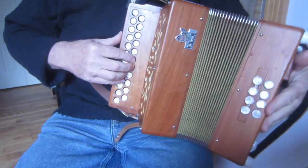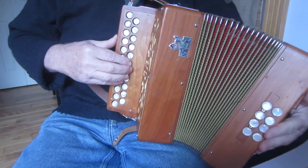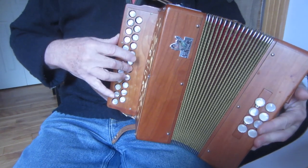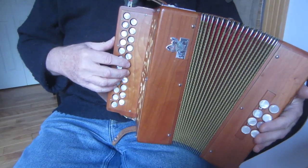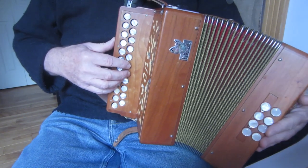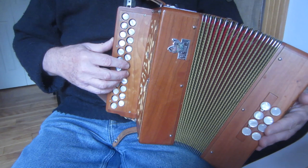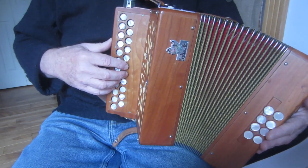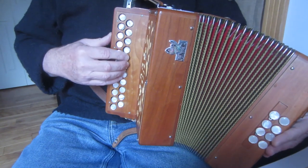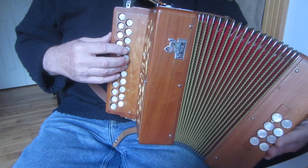In the first part of the tune, the sort of bog standard way that I showed you in the first clip was this. Now, Michael Coleman seems to find this pretty dull because after he's played the first tune through once, he never goes back to that. It's a case of mixing up four or five different variations to replace that little theme there. The first one that he uses quite a lot is to do a kind of repeated rolling or trebling figure on the F sharp.